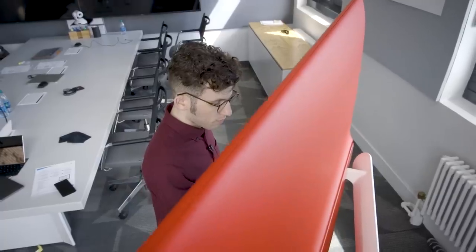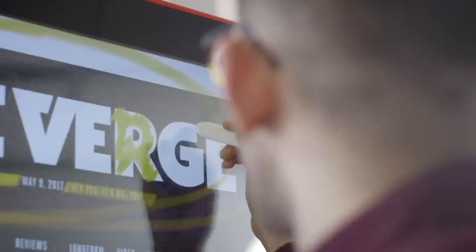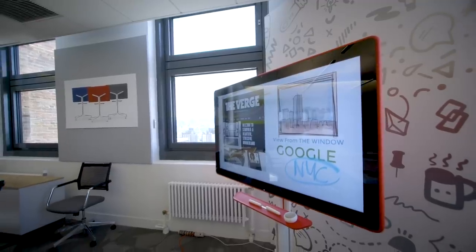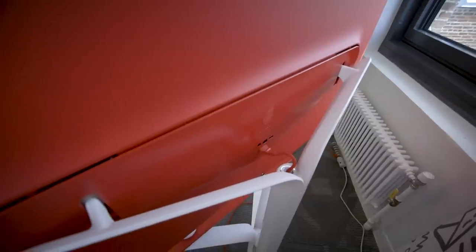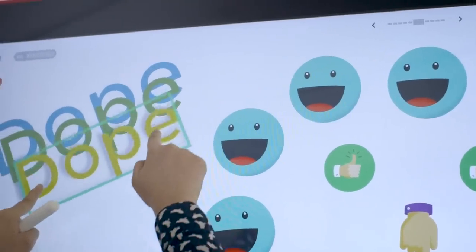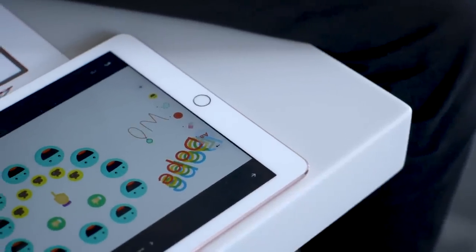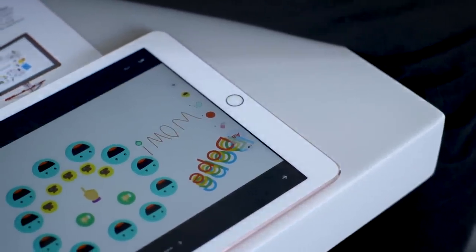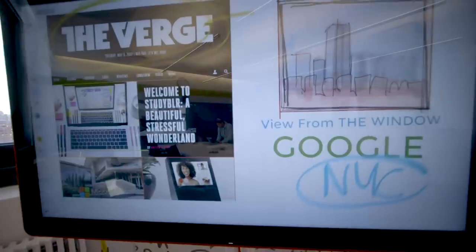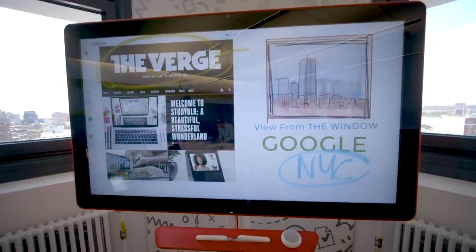I don't know how many offices will actually end up with a Jamboard. The product costs $5,000 before annual service fees, but if you're in a workplace willing to spend that kind of money, the Jamboard seems like a surprisingly practical and fun way to collaborate, even at this early, imperfect stage. Google is already planning for the future — third-party integrations are on the table, Trello being one request — and Google tells us it's interested in using hardware to solve other problems in the workplace too. So the Jamboard is only just the beginning.